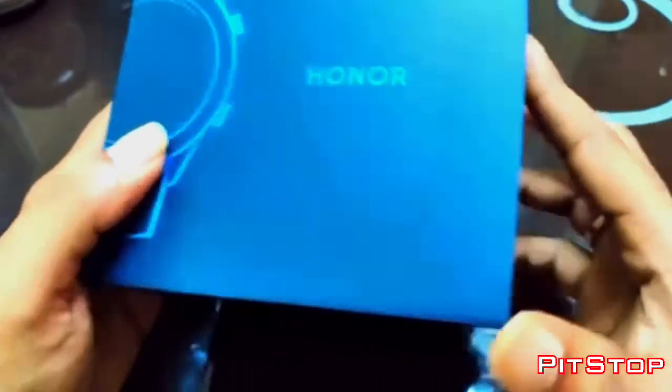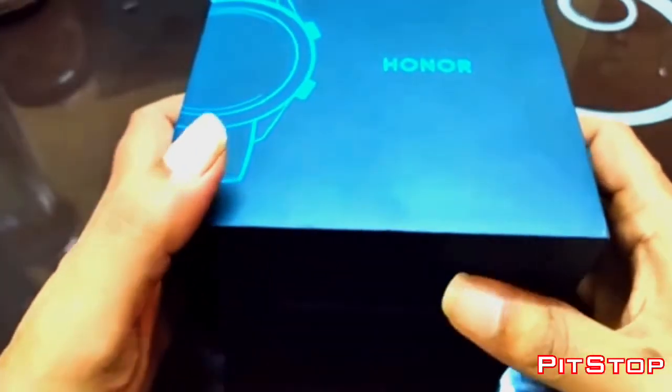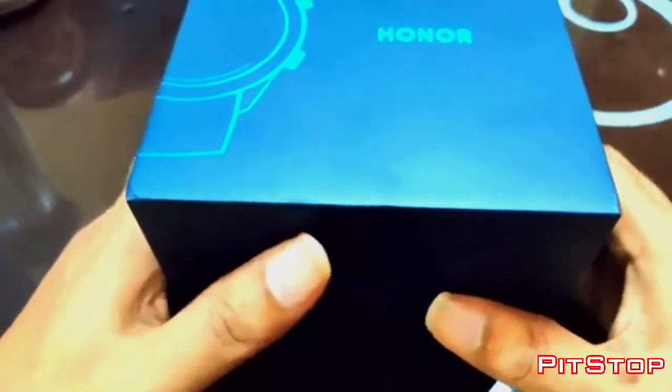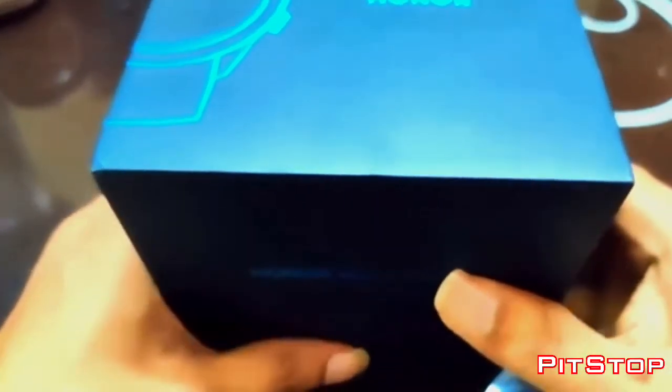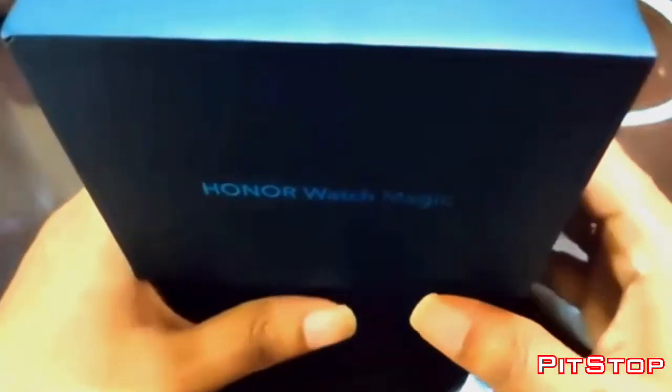The difference between the first gen and the second gen is that the second gen lets you pair with your mobile and take phone calls and reply to messages. It's pretty much an added advantage with regards to notifications and everything. In the first gen you will get notifications, but you won't be able to have a conversation on that.